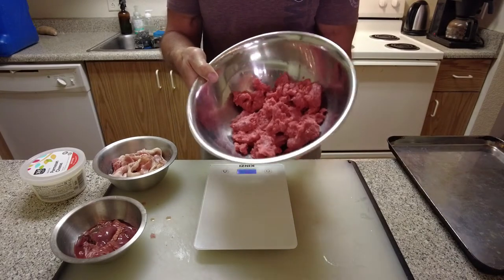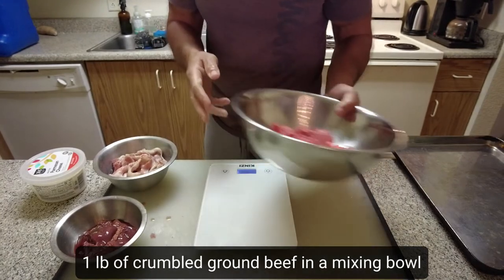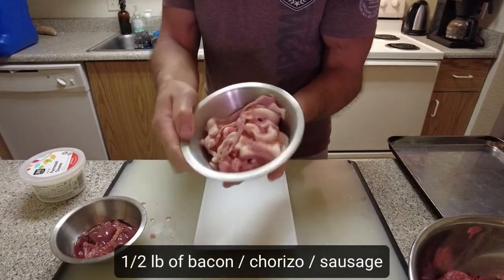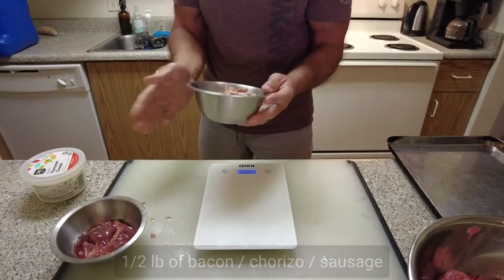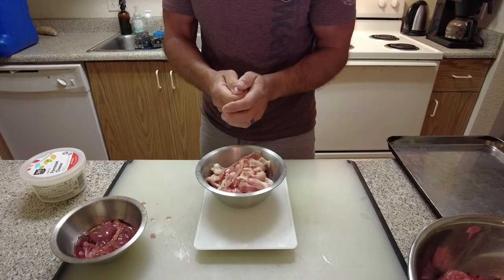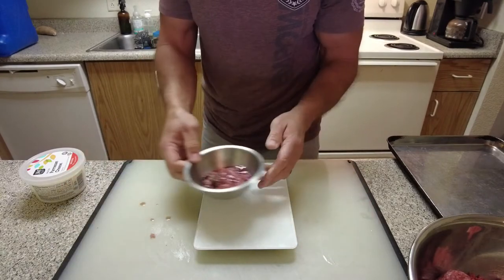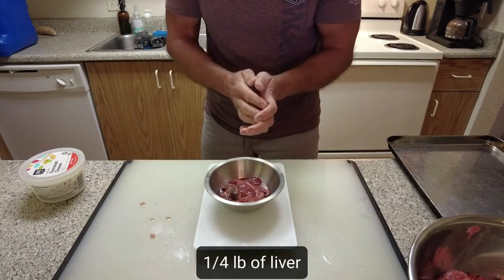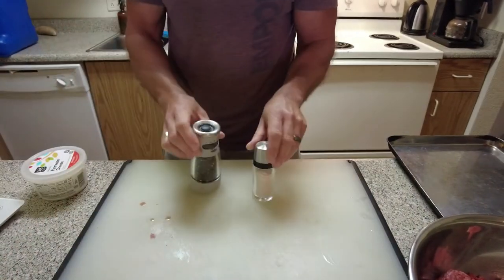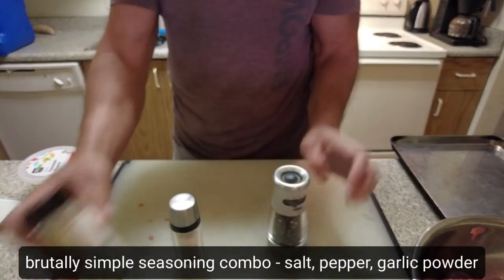So we've got a pound of ground beef and we want to crumble that into a mixing bowl — it makes it easier to mix. We've got half a pound of bacon. You can use something like chorizo or some sausage, but I think bacon gives it a really good flavor. It's a little bit more than half a pound. So: pound of ground beef, half a pound of cured or flavored meat, and then a quarter pound of chicken liver. For seasoning we've got our brutally simple combo of unrefined salt, fresh pepper, and garlic powder.